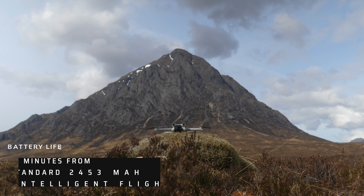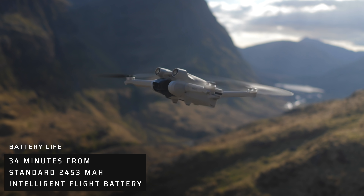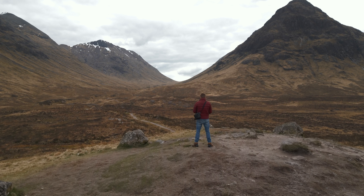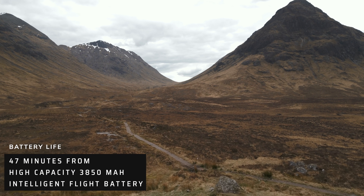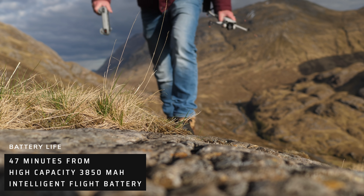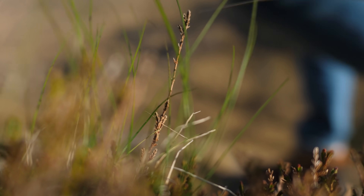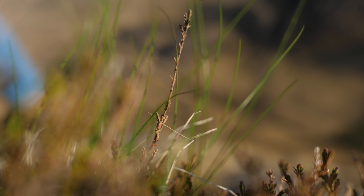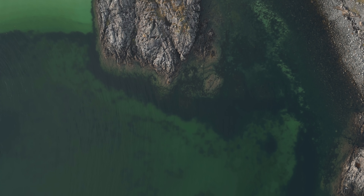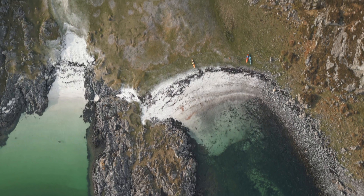A theoretical flight time of 34 minutes is now possible with the 2,453 milliamp battery that comes as standard with the Mini 3 Pro. A cool new feature is the ability to buy an extra high-capacity battery — 3,850 milliamp hours will give you a stated flight time of 47 minutes. Unfortunately, this option is not available in the EU because it takes the theoretical maximum take-off mass above 250 grams, and that does not please the regulators.